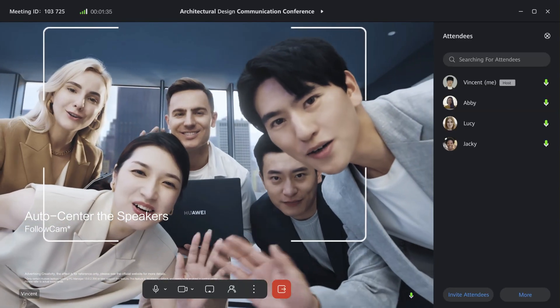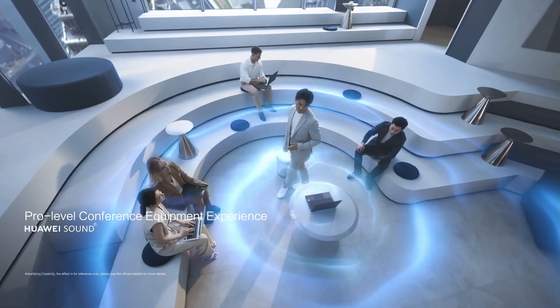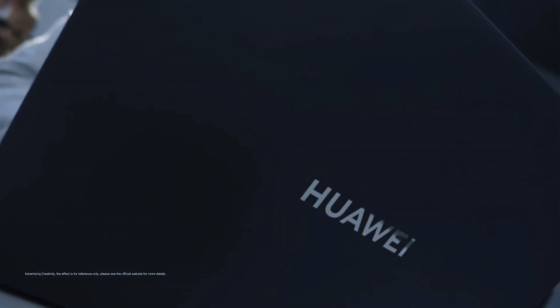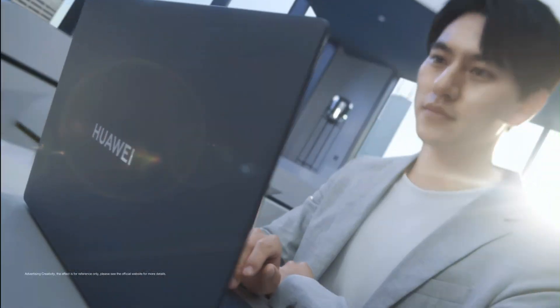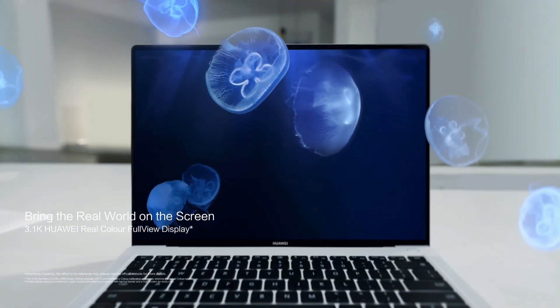Battery life is also rock solid. It's got a 70WH lithium polymer battery, and with the included 140W charger, you get from 0 to 70% in just 30 minutes. You can also use it to charge other devices, thanks to its 66W reverse charging feature. That's a power move — literally.